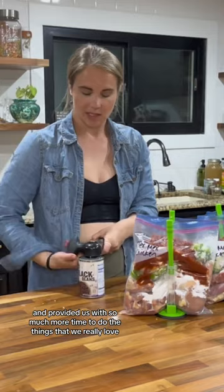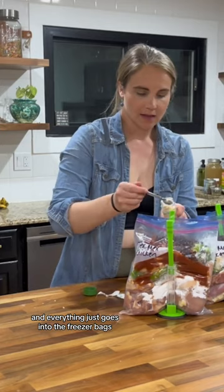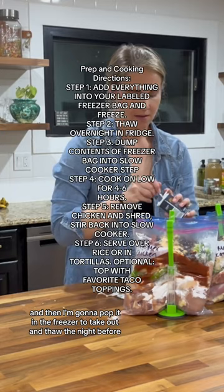Today I'm prepping a tex-mex chicken - everything just goes into the freezer bags, and then I'm going to pop it in the freezer to take out and thaw the night before whenever I need it.